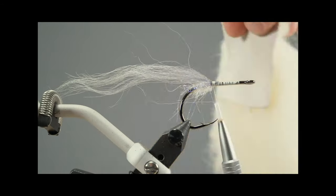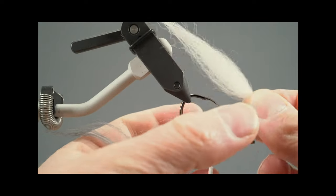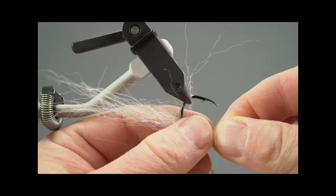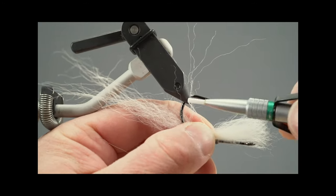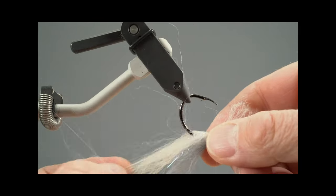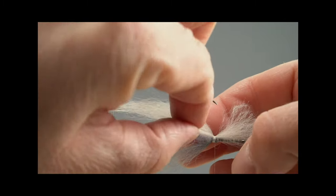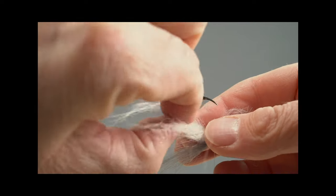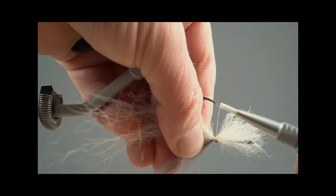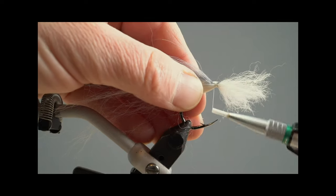Then take the same snow runner fur in white and use it as a belly for the fly. I use probably a little too much material, but make sure your fly doesn't have too much material overall so that you can cast it even if it's a little windy. Make sure it stands equally with the same amount of hair left and right of the hook shank.